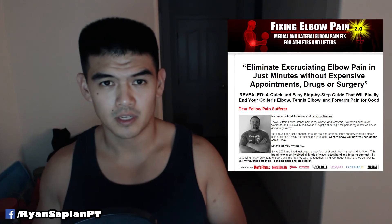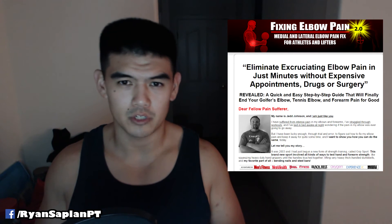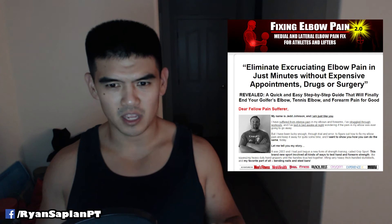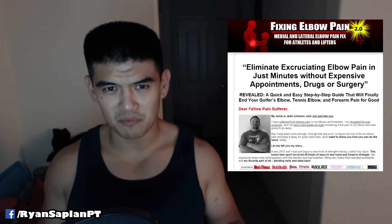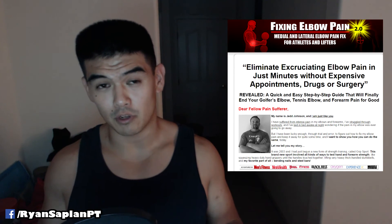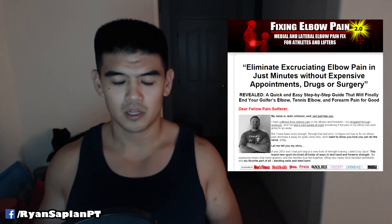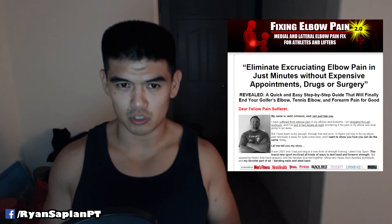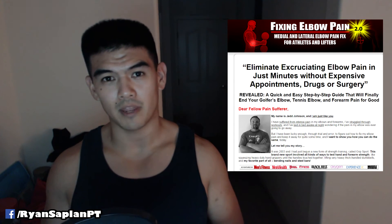I wanted to take a moment to tell you about a program I recently invested in. It's called Fixing Elbow Pain by Jed and Rick. I've searched the internet, read lots of articles, and constantly keep seeing the same mediocre videos — or videos that are helpful but don't really solve my problem. That's one of the main reasons why I created this video series on elbow pain related to heavy squatting, because I couldn't find the exact information. Although my video series will probably help you with how to prevent elbow issues and get in the right position, there's still a lot more to know — like working on tissues and understanding routines.